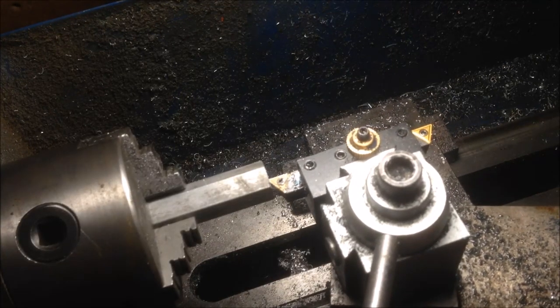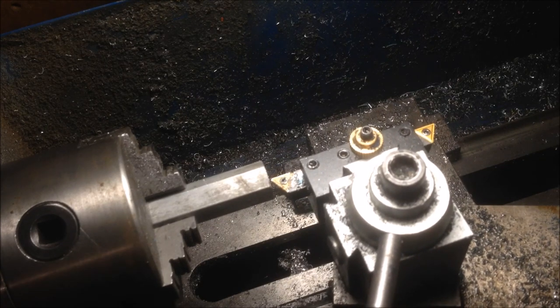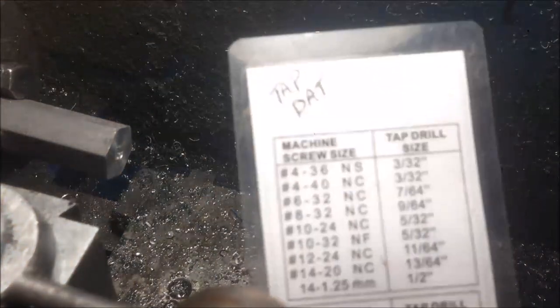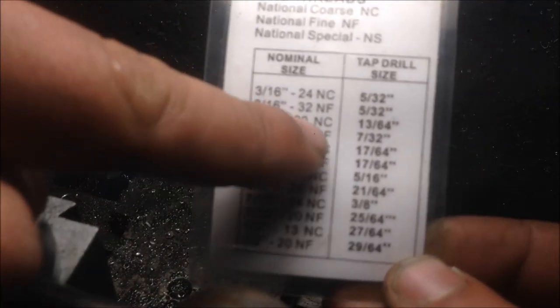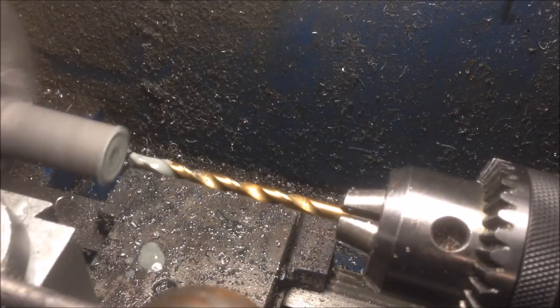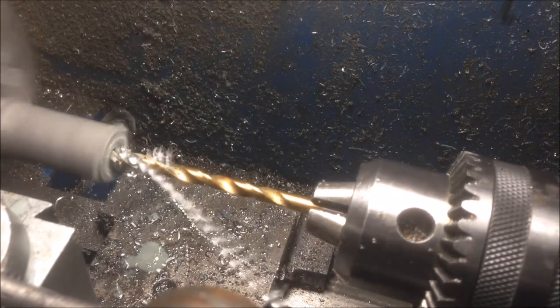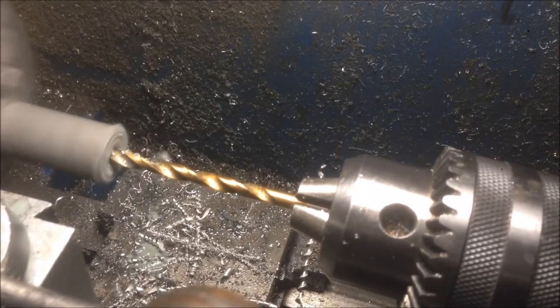My lathe is a little bit out of whack, so I'm gonna carve myself a little dimple — that'll help me orient my drill bit when I go to bore the hole. I'm gonna go with a quarter-20 thread. Checking the tap chart here: quarter-20 is 13/60ths. Pay no attention to the depth at which I'm drilling — neither am I.